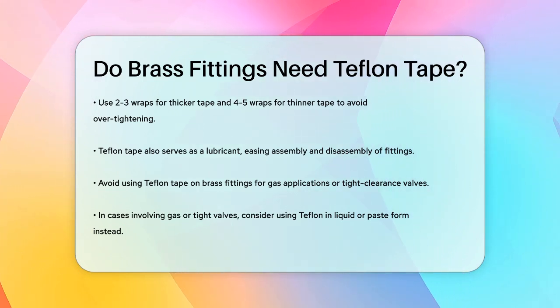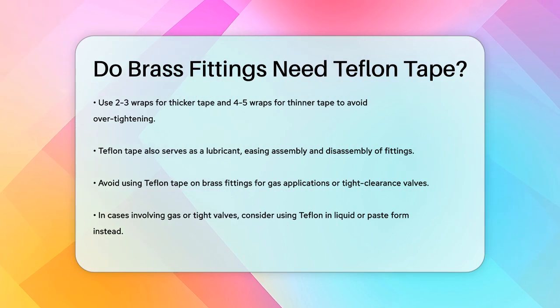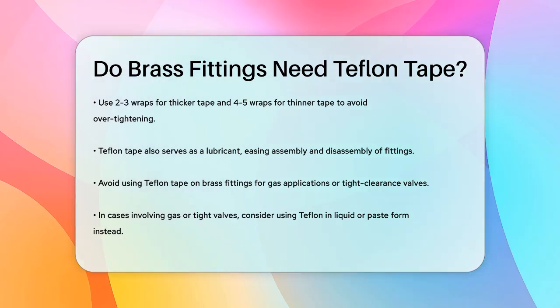In summary, Teflon tape is a great tool for ensuring leak-free connections on brass fittings, especially in tapered thread applications. Just remember to use it correctly to avoid any potential issues.